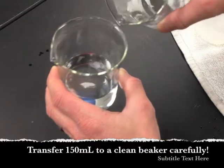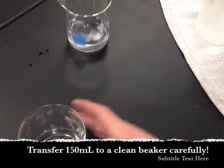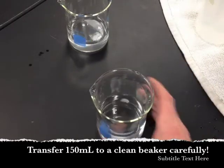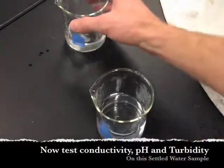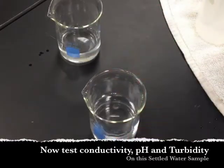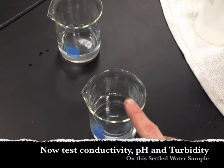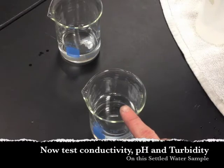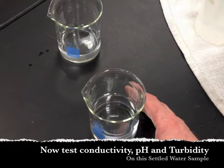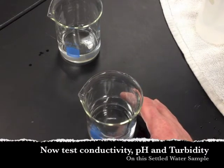Don't pour all of it, because some debris and sand settled out — leave that behind. Pour about 100 to 150 mL — don't pour the entire 200 mL, as that would pour everything and you'd have to resettle it. Now do all three readings — turbidity, conductivity, and pH — on this settled water sample.